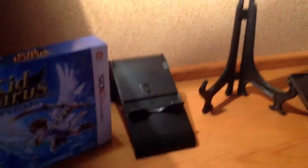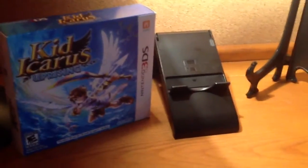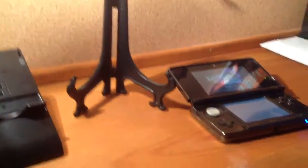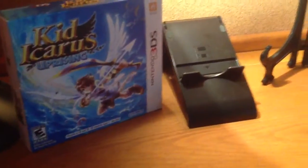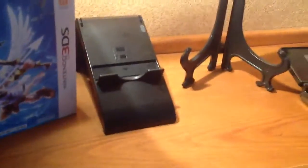Hello YouTube, this is FreezeGamer12, and today I'm going to be showing you guys how to record 3DS games, or even iPod games and stuff, in good quality.